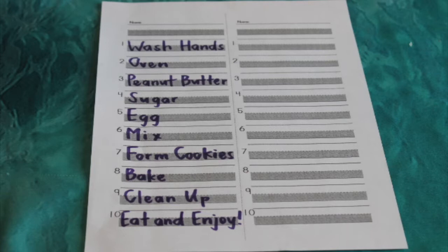we will preheat the oven to 350 degrees. Number three, we will measure out and scoop our peanut butter into the bowl. Number four, we'll measure out our sugar and then add that to the bowl. Number five, we'll crack our egg and add it to the bowl.